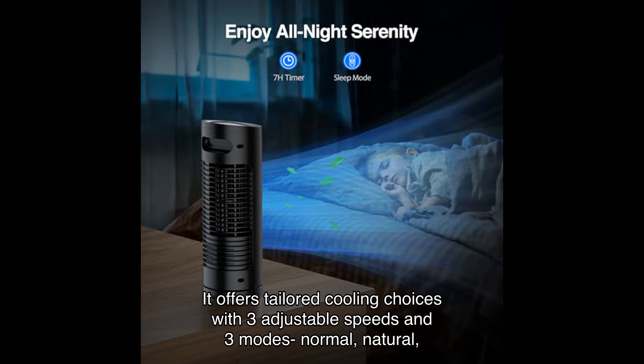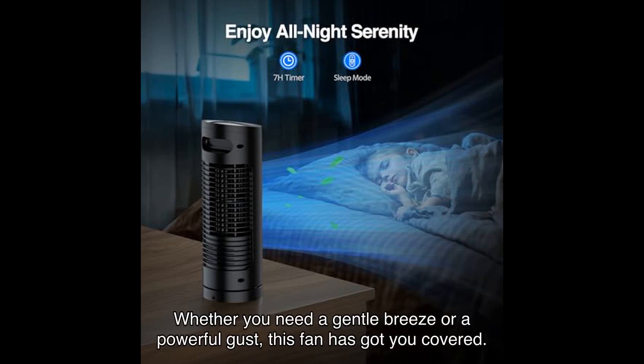It offers tailored cooling choices with three adjustable speeds and three modes: normal, natural, and sleep. Whether you need a gentle breeze or a powerful gust, this fan has got you covered.